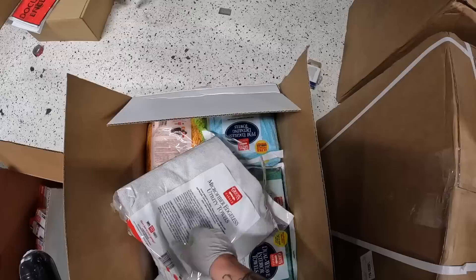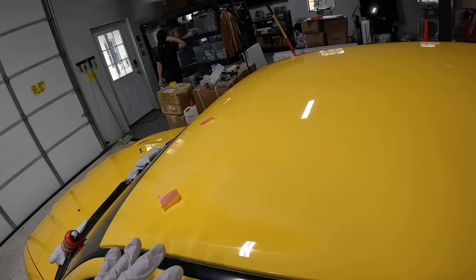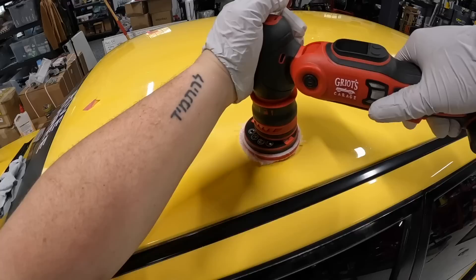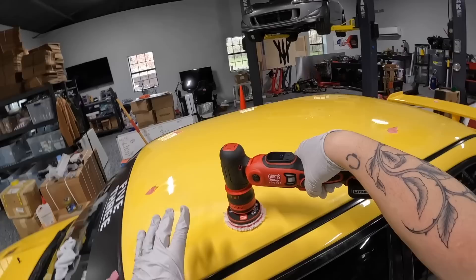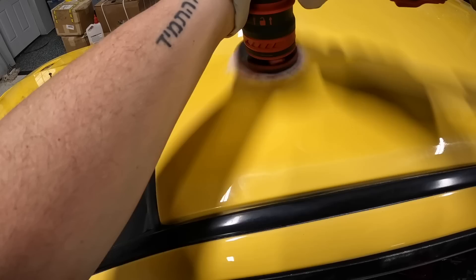I also have the corded version with a one-inch on it, but I'm specifically testing this cordless one today. It even shows your RPM — so sick. With the microfiber pad I'm going to be using fast correcting cream, and I'll grab a new edgeless microfiber towel from my stack. Going to try the areas that really really need love — you can see it's super distorted. Full battery powered, and look at this — it's even got vents so it doesn't get too hot. If this works as well as I think it will, it's going to change the game for going to meets and car shows.